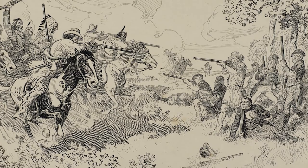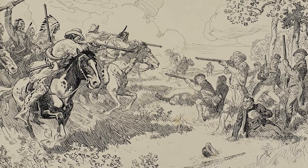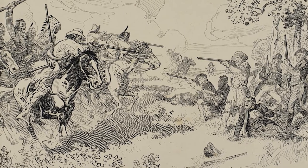Pemmican became a very important product of trade in this country as explorers moved northward and they couldn't carry all of the food that they needed. It actually was so important that there were wars fought over it.